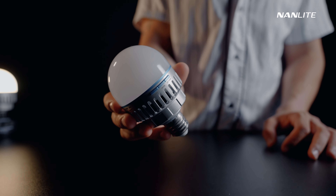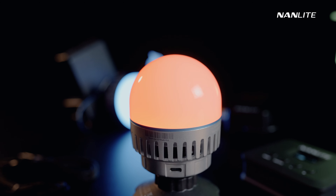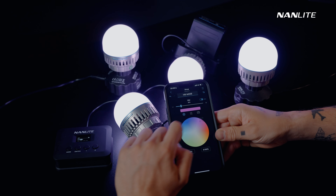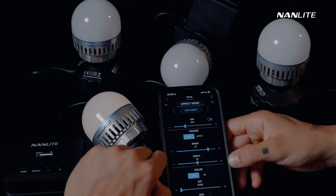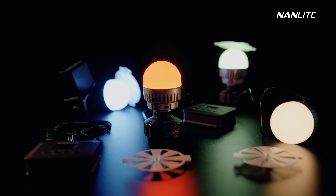Weighing only 170 grams, the Pavotube 10C achieves production-level color rendition with state-of-the-art RGBWW color mixing technology. You can put practical lights anywhere you want and quickly adjust the settings to create the perfect atmosphere — whether on the streets, in a bar, restaurant, or just at home.